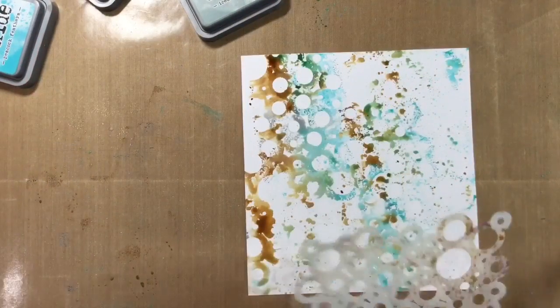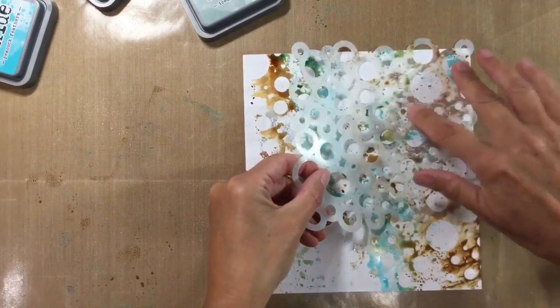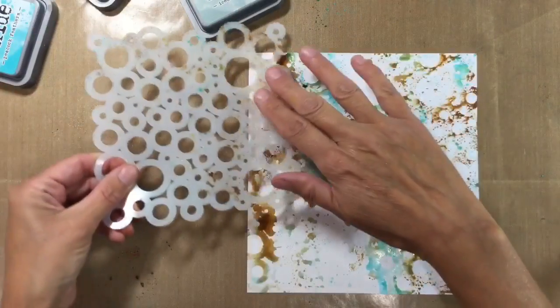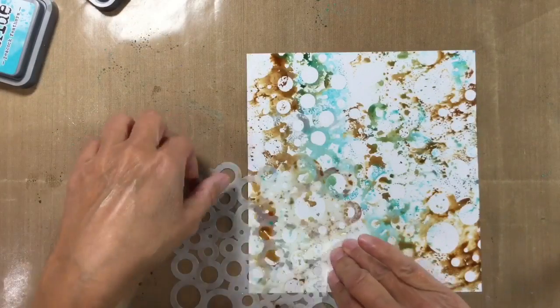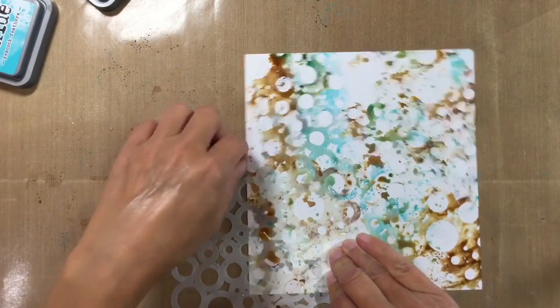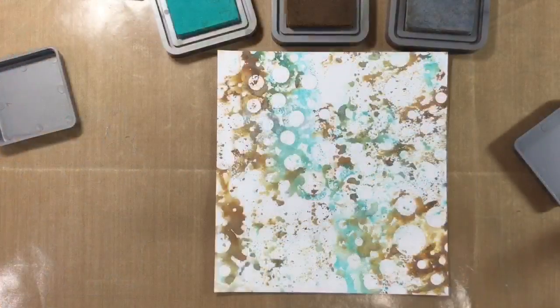Before I go off and dry it, I've just decided I want to add just a little bit more in a couple of areas. I've just applied some more of the ink to the stencil in the same way you've just seen me do, and again we'll just stamp with it. These colours look wonderful together.